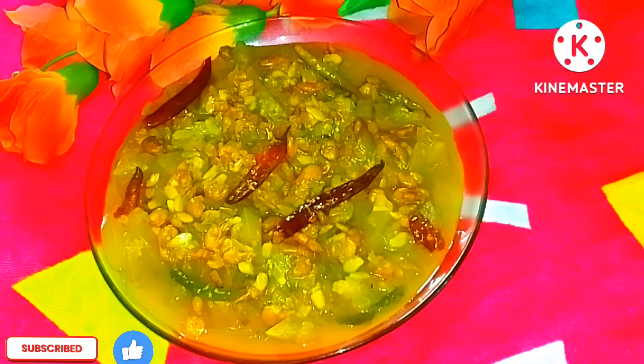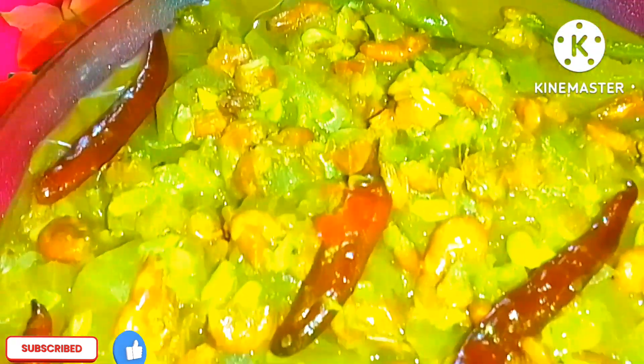Assalamu alaikum, welcome back to Yasmin's Kitchen. Today I'm sharing a special recipe — shrimp with bottle gourd (chingri maach diye lau). I hope you all will love this recipe.